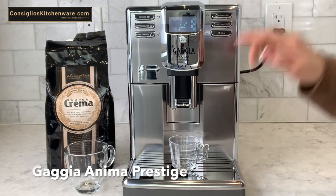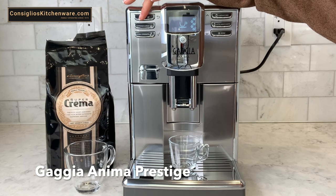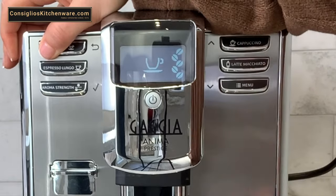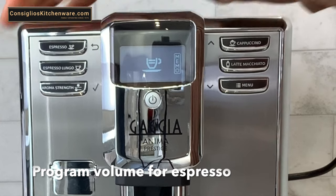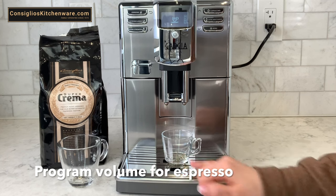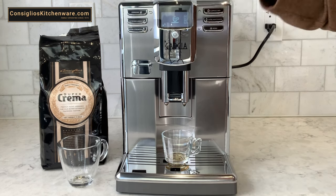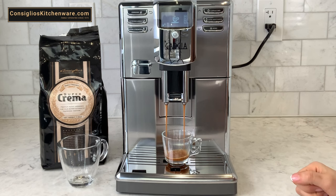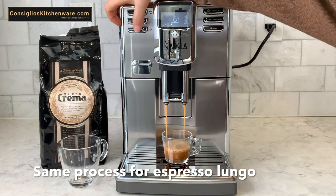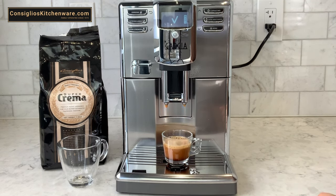Programming the volume is very simple. Select the beverage of your choice — in this case I'm doing an espresso. Hold that button down until the memo note comes up on the interface. Once you have the desired volume in your cup, go to the aroma strength button and hit the check mark, and that will stop it. This amount will be produced every time until you go ahead and reprogram it.